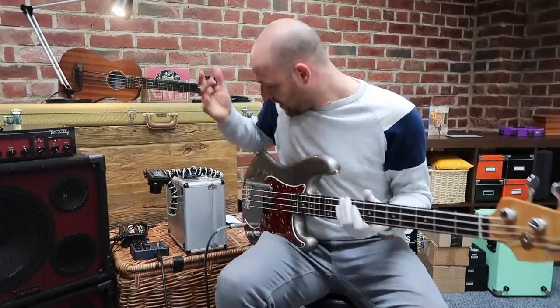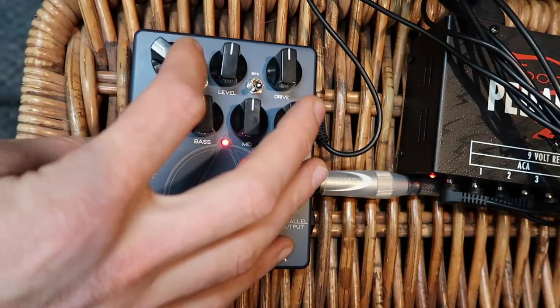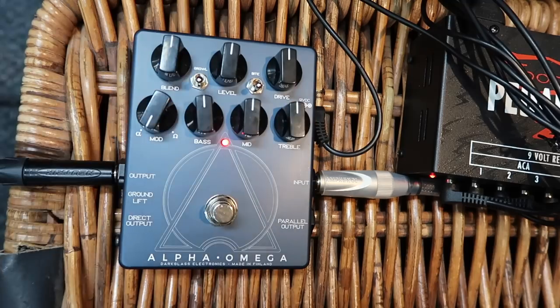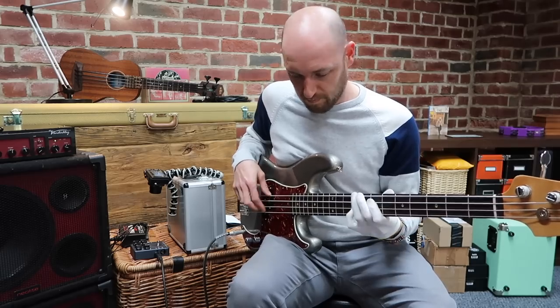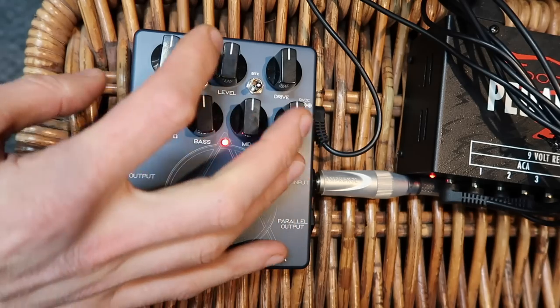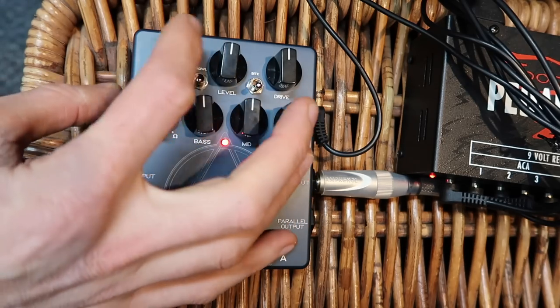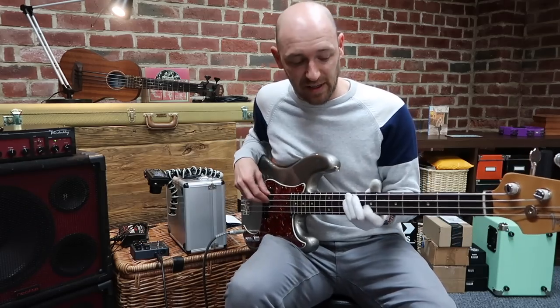It's still super clean, but as I bring the blend up the distortion comes in. If I put the blend all the way to the top, that means there's no clean signal in there.